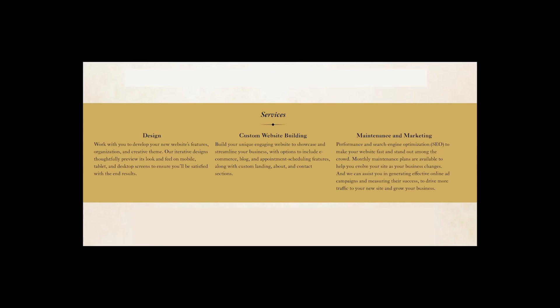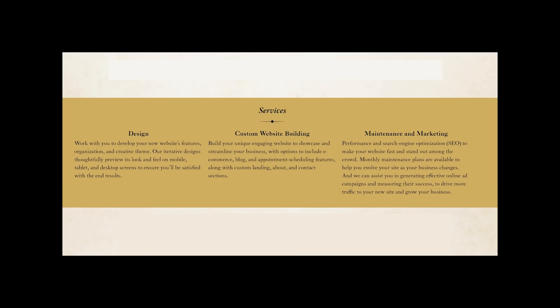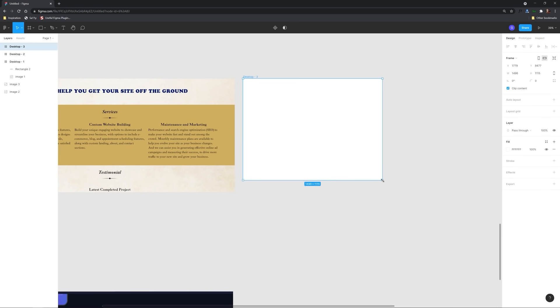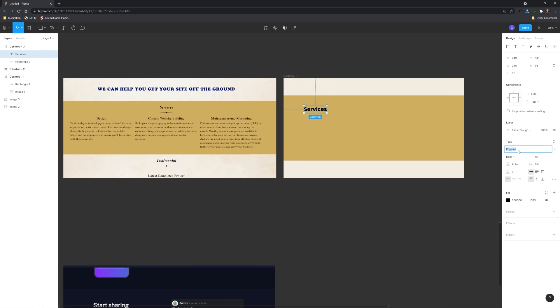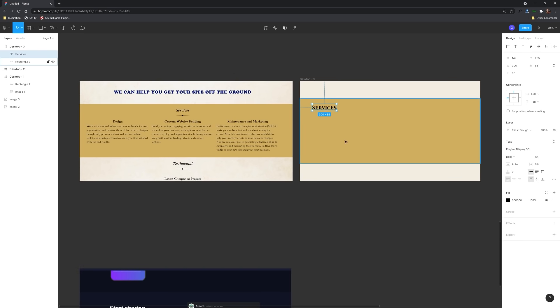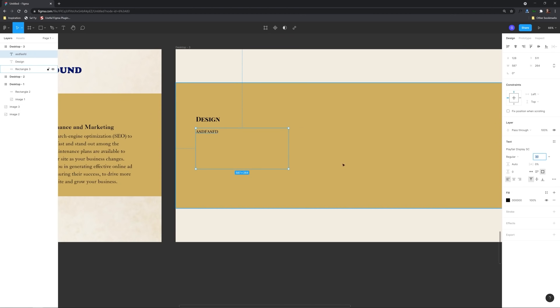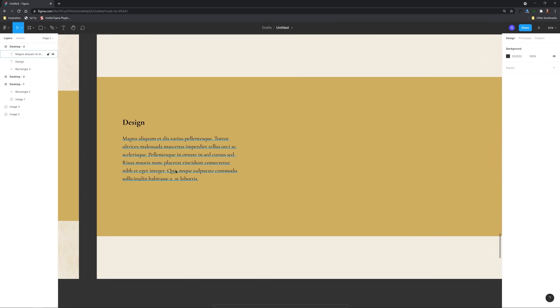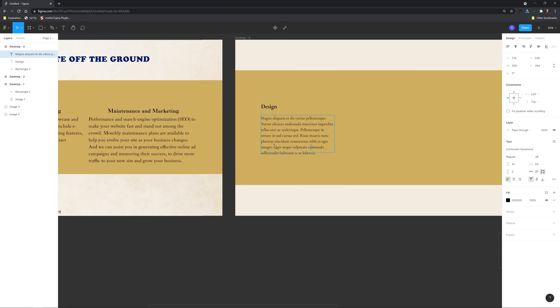Now in this next design we have a services section that suffers from a bit of clutter along with white space issues. The number one biggest issue with this layout is white space — or rather the lack thereof. When you have a bunch of type crammed together it makes it difficult to read and also it just makes the design look amateur.